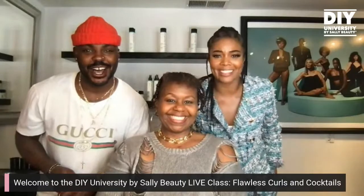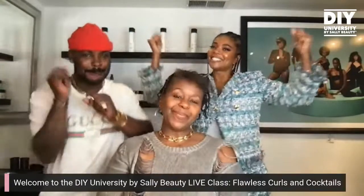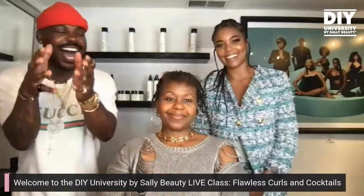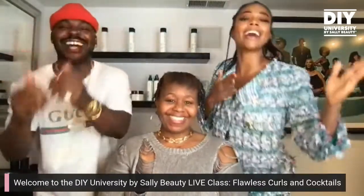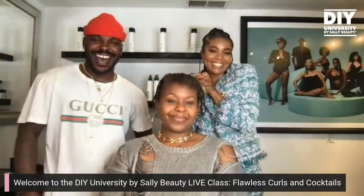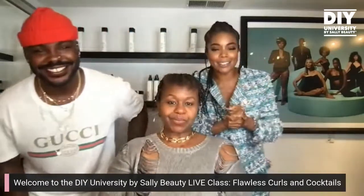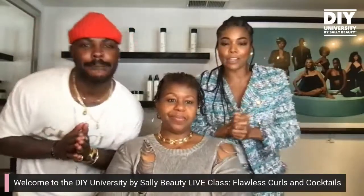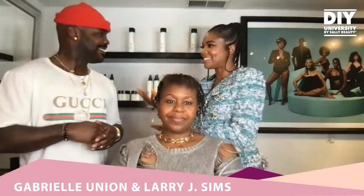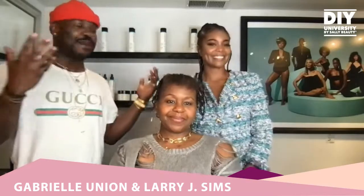We're live, all the way live! Forget about the troubles in your nine to five. Welcome to the Flawless Curls and Cocktails DIY University with Sally Beauty. We are in two. We hope you have your cocktails and your Flawless by Gabrielle Union products available. Let's get started. This is Larry Sims, and this is Miss Gorgeous Gabrielle Union, co-founders of Flawless by GU.